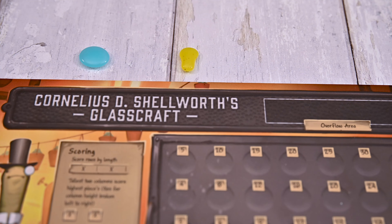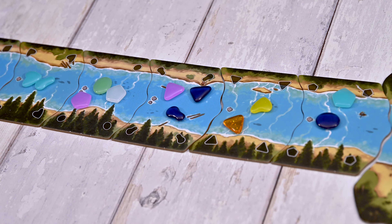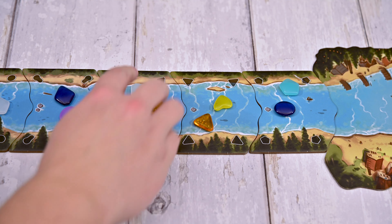You'll choose a glass piece from your hand and place it on the river tile matching its shape. Alternatively, you can use two pieces of the same shape and place them on any river tile. After doing so, you'll choose an adjacent river tile and take all the pieces on it.